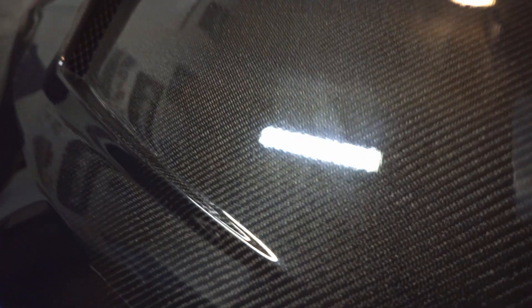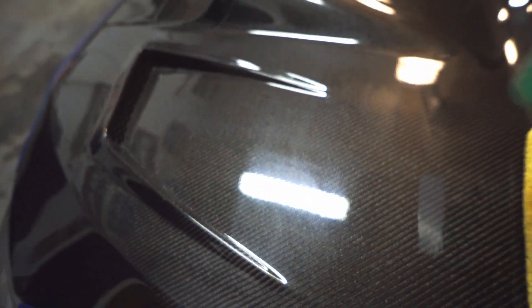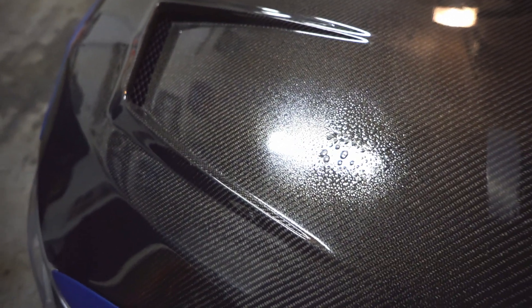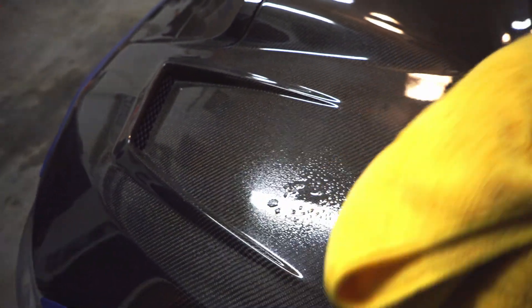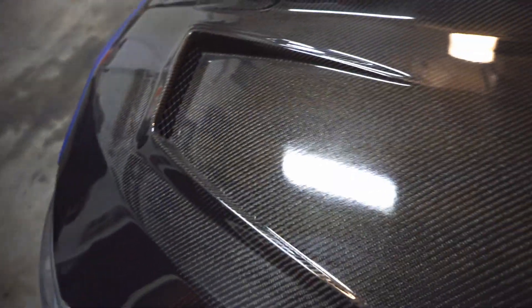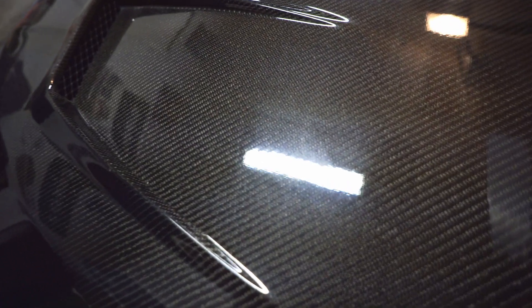I'm going to show you guys — it's not such a great finish. I'm just using a simple soap and water solution, car wash soap not dish soap. I'll quickly wipe it down — I normally rip the tags off the microfibers but I don't care right now because I'm going to polish the entire hood anyway. I'm just showing you the wipe-down process. Let it dry briefly and you can see it's still a hazy, hazy finish.